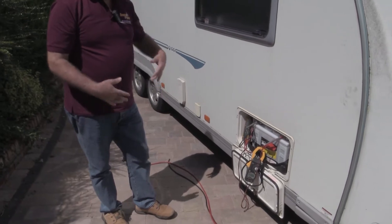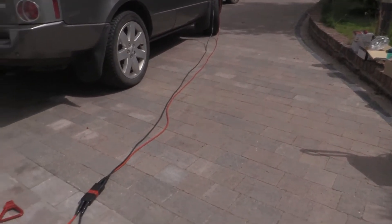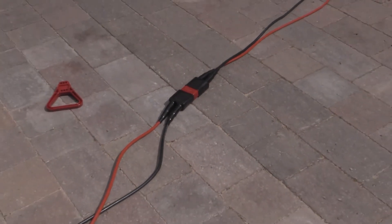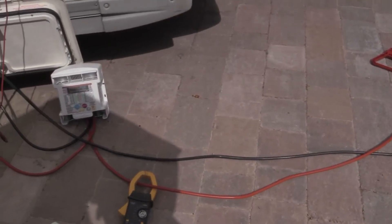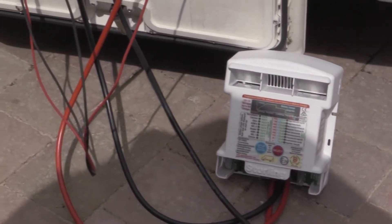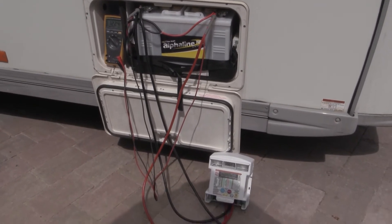That's really that simple, so we will now connect this up so you can see the difference. We have the leads coming from the Range Rover, here is the Anderson connection as you would make on your vehicle, and we carry on to the caravan. Here we have the caravan with the battery-to-battery charger connected up to the caravan battery — that would be your typical installation. Easy, no fuss. Now let's see what it does.